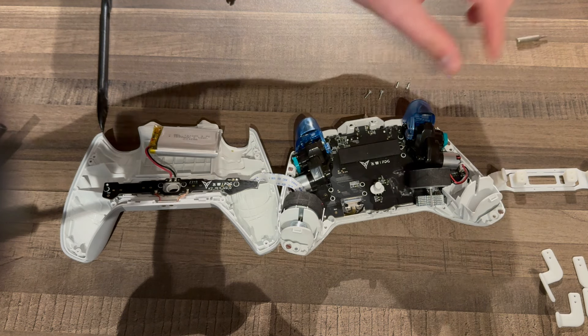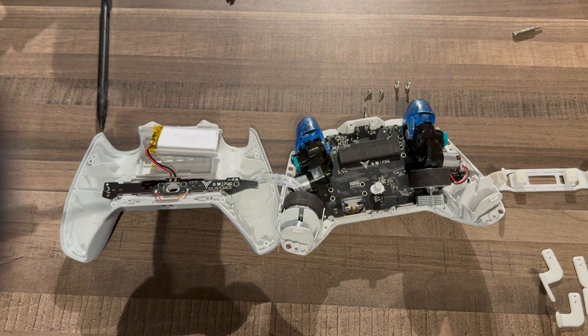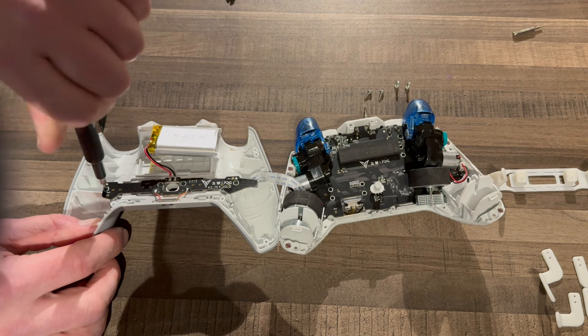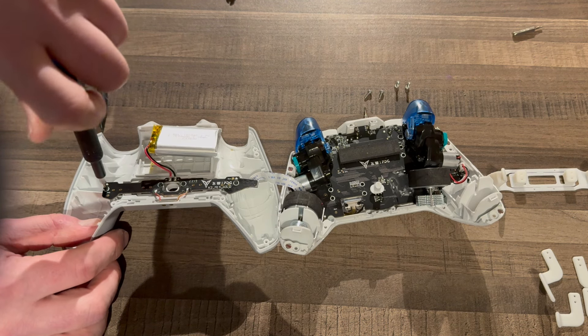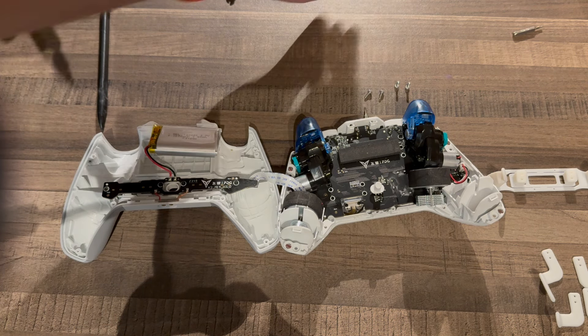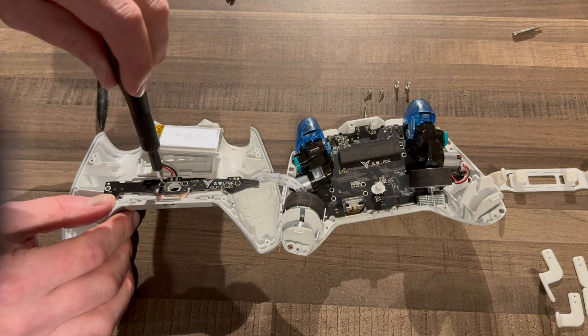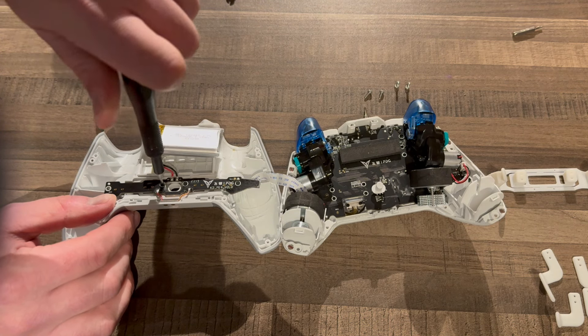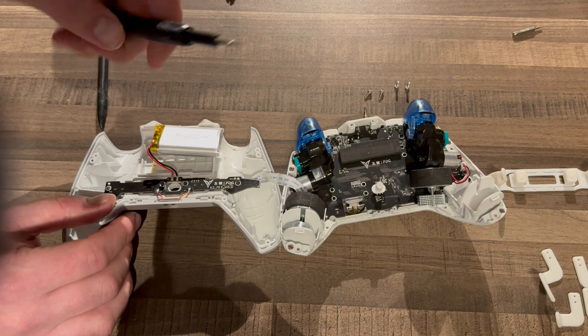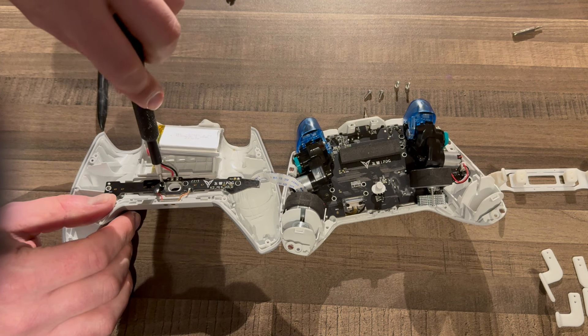We can keep these connected, or you can remove this ribbon cable — it's a bit of a pain to get back. This is where the back buttons are, secured by four Phillips screws. We're going to have to move this battery out of the way. Use your pry tool, but be careful prying the battery out of position because you do not want to pierce or damage the battery in any way. It's just held on with some adhesive on the back and it just lifts up.